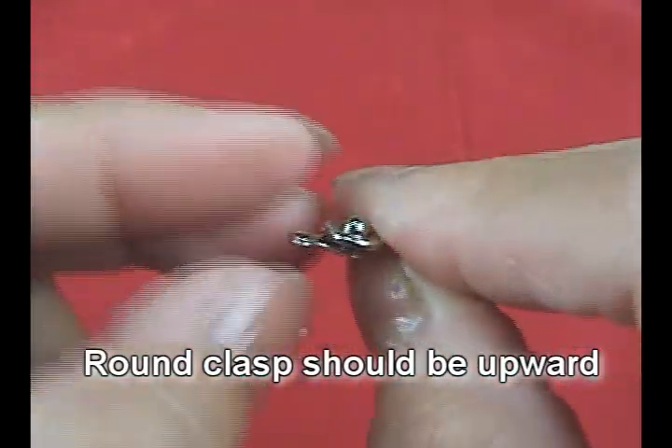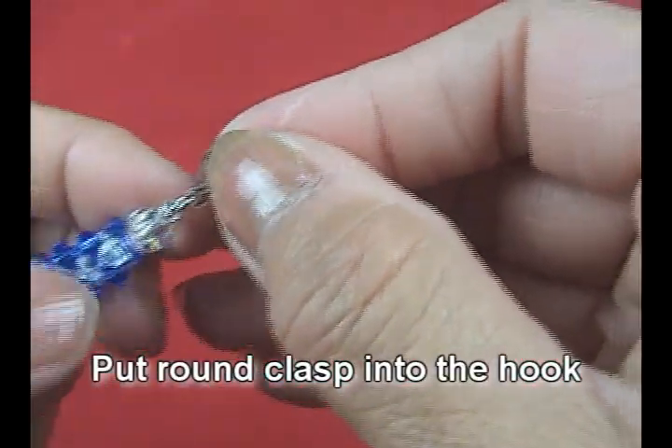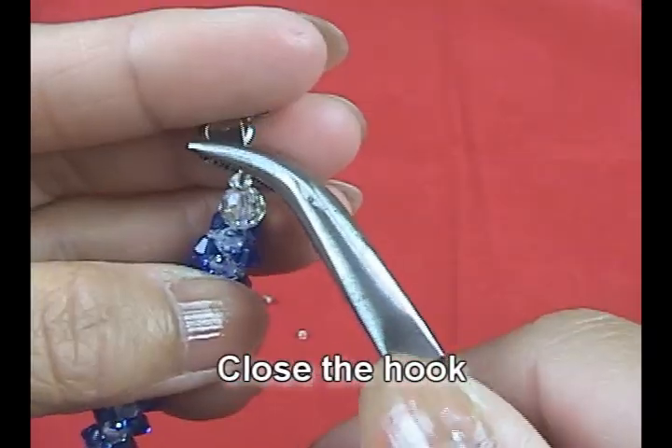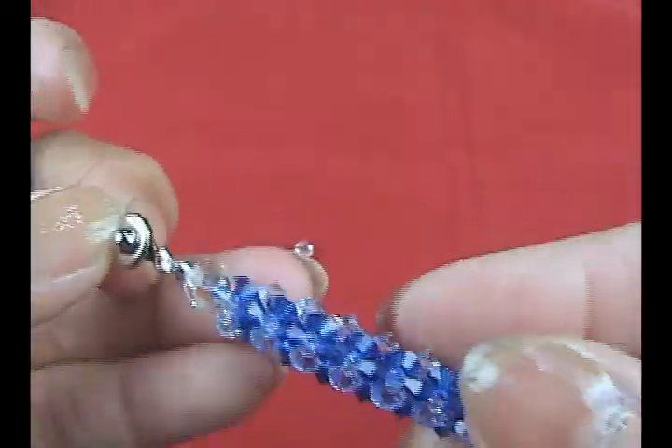Right now we will attach these caps upward like this. Put in the hook, and then close the hook using the pliers. And now the hook is closed.